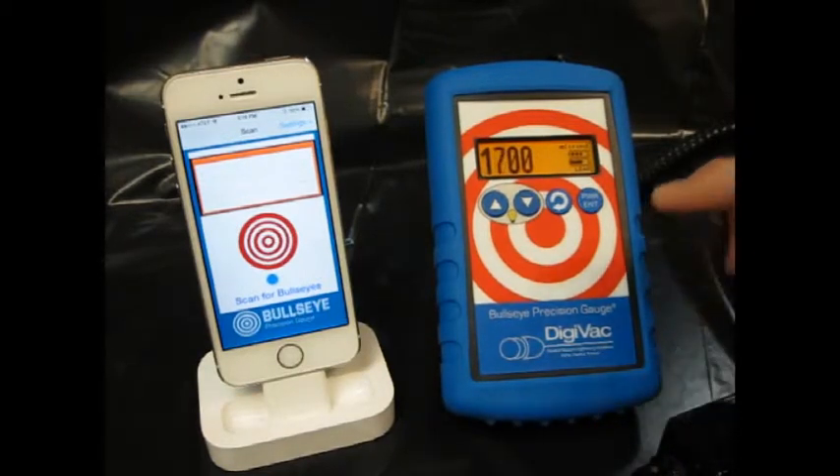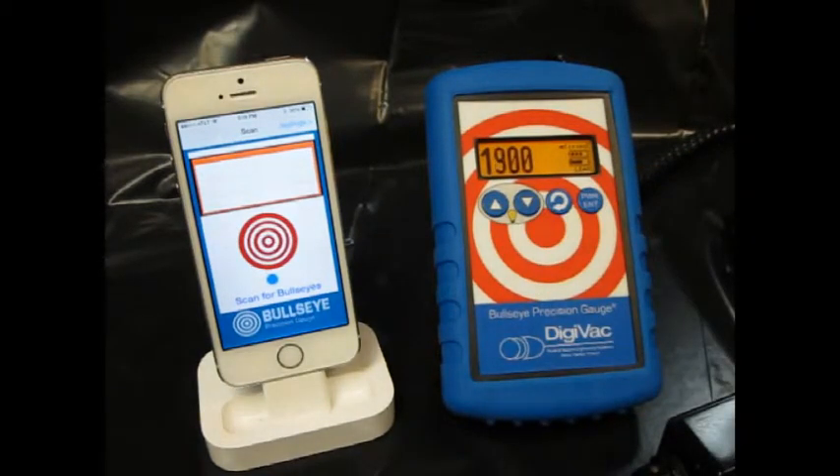The vacuum gauge and the vacuum gauge app communicate over Bluetooth low energy.